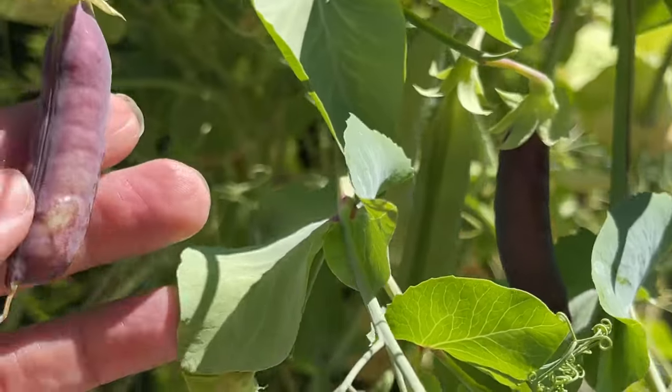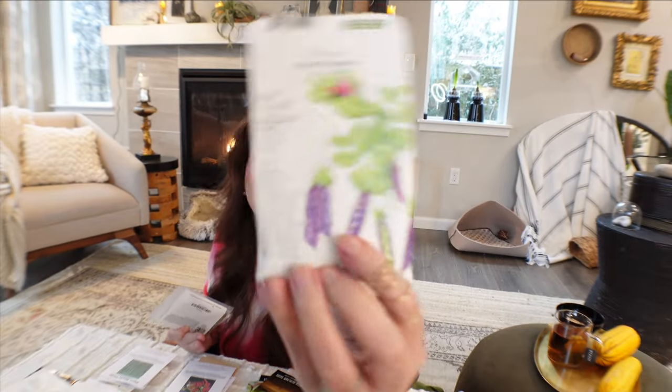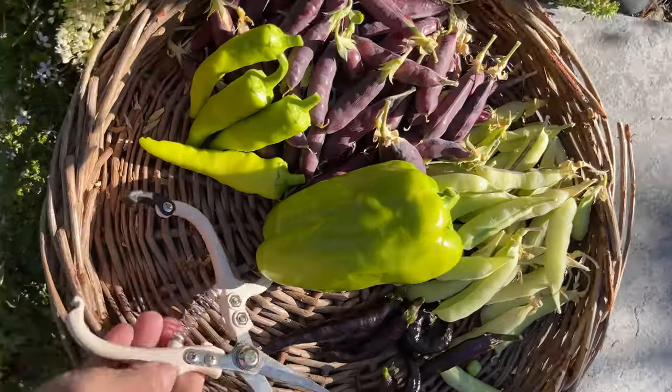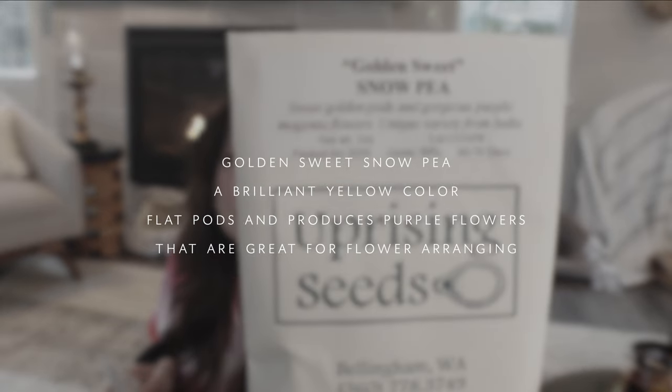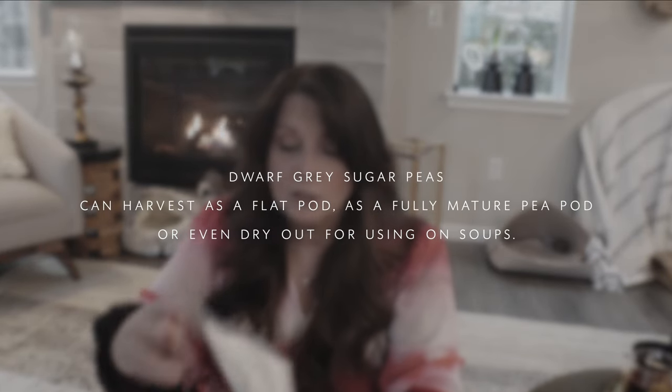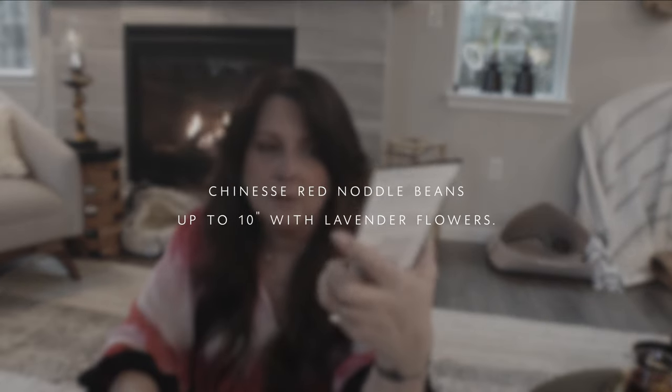Let's go through the snap peas — I always get excited when it's time to grow these because it means spring is finally here. For Sugar Magnolia snap peas, I really loved this one last year and I'm growing it again. I'm also trying Golden Sweet, which I haven't grown before. I have a vining one called Dwarf Gray Sugar from Renee's Garden. For beans, I'm really excited to try the Chinese Red Noodle bean, which I'll grow on my flat trellis from my vertical growing video.